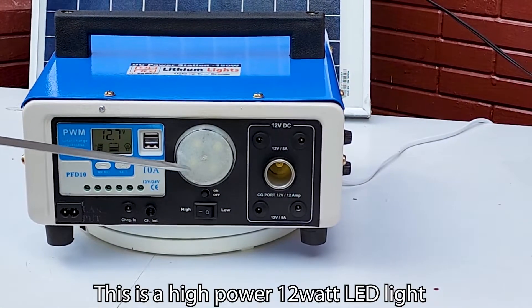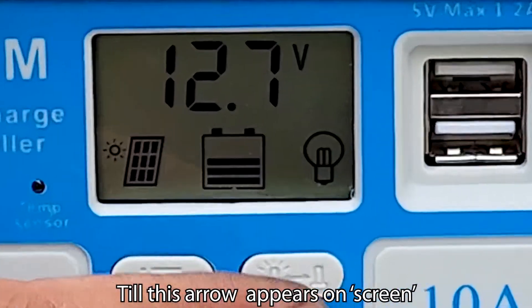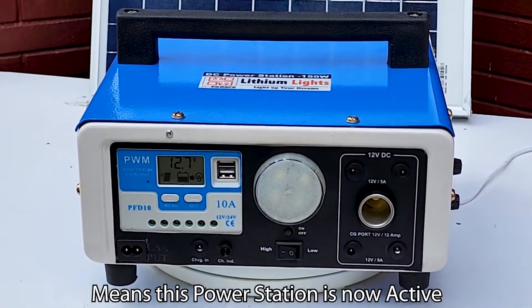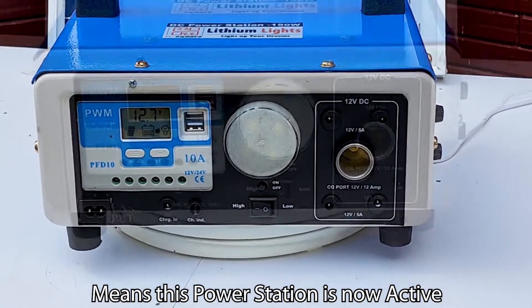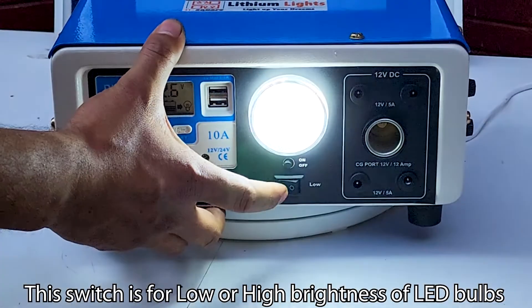This is a high powered 12 Watt LED light. To switch on the entire panel, press this set button until this arrow appears on screen. This arrow means that all outputs of this power station at all sockets are now active. Press this button to turn on the LED light. This switch controls the low or high brightness of the LED bulb.